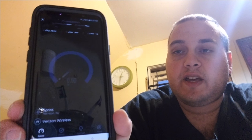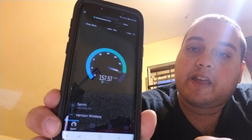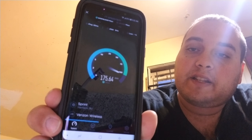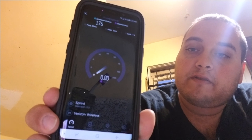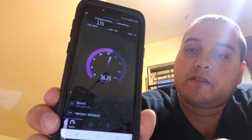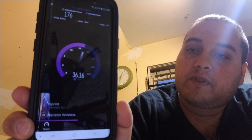So I'm going to do some speed tests here. This is the Verizon LTE network. We're getting a hundred — looks like 116 megabits per second, 170 megabits per second, 174 megabits per second. We're going to max out at about 174 and the upload seems to be going to about 30, almost 40 megabits per second.